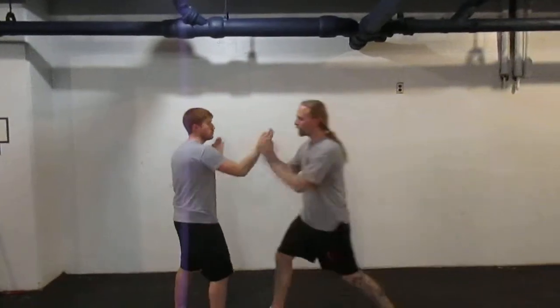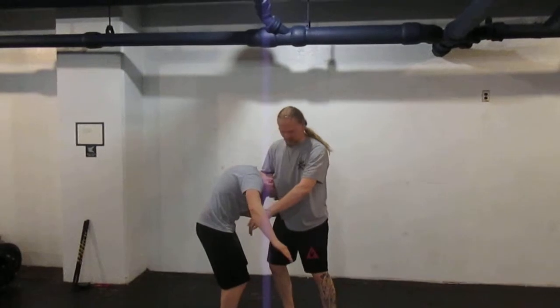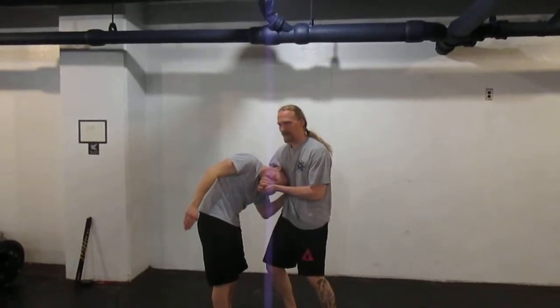If, for whatever reason, I don't get the lock that I wanted — maybe his chin is tucked — I'm going to turn it so that I crank the neck and lift.